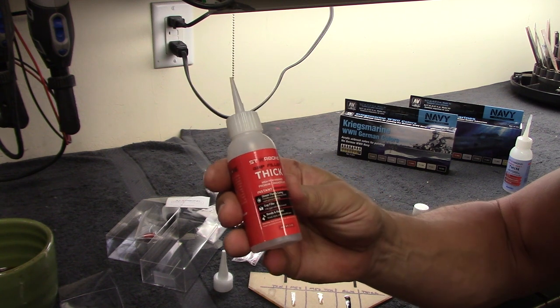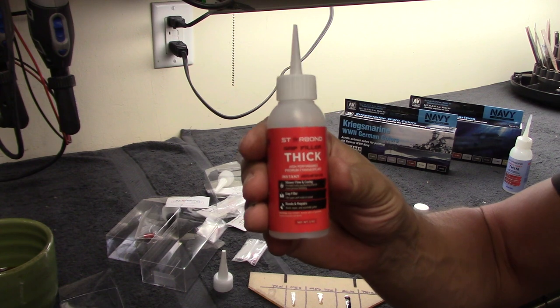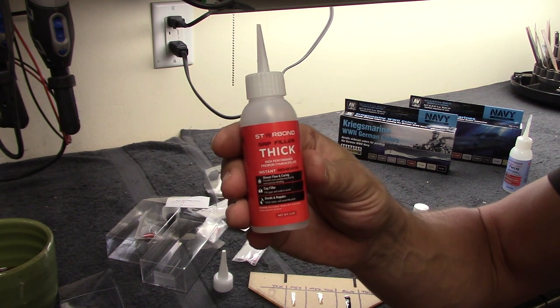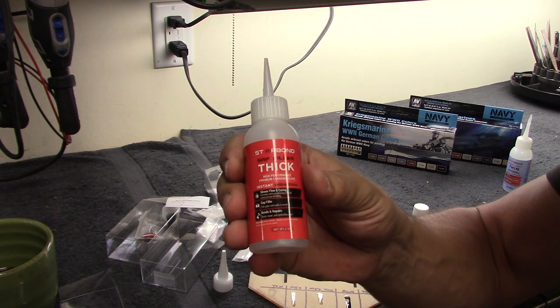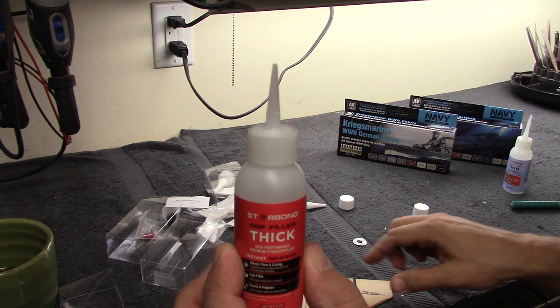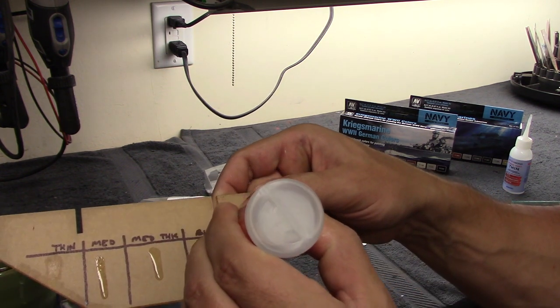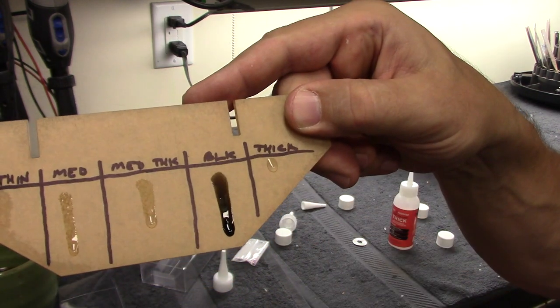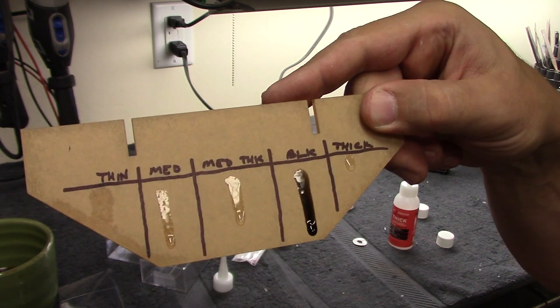The last CA formula we're going to talk about is the thick formula — this is the gap filler. If you've got two big meaty pieces with roughly a 1/16th inch gap between them and you want to glue them together, this is what you need. The viscosity is almost like a gel — very thick, flows very slowly — and it's going to fill those gaps for you.